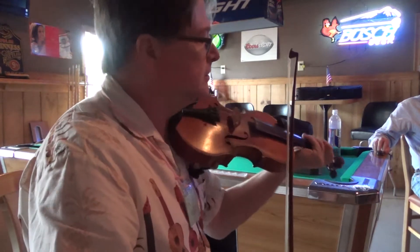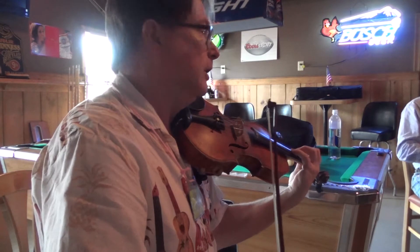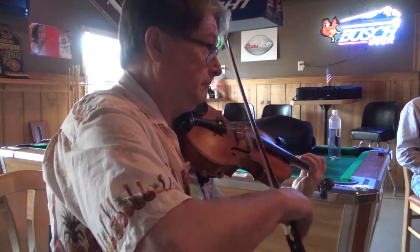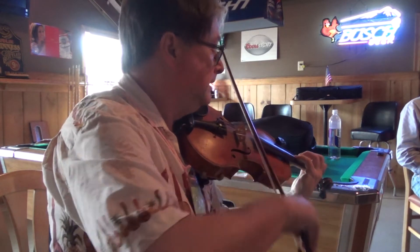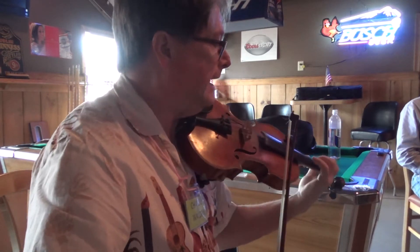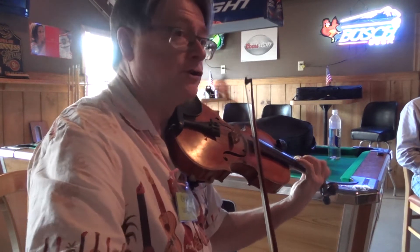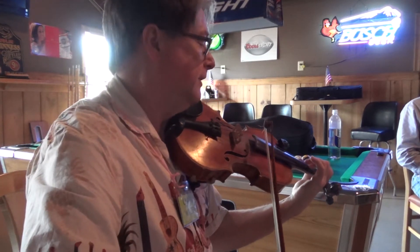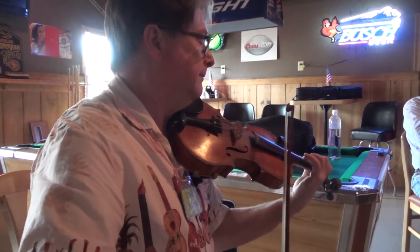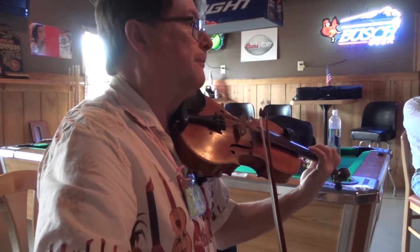There's something you can do to practice that. Usually when you go to that open string, you're coming from a note below. What I do is practice these little things: for the A, start on the F# and just go. Get your fingers used to doing that. Find the F# on the D string — the second finger. Then play that chord: F# and open A, and now find the unison.